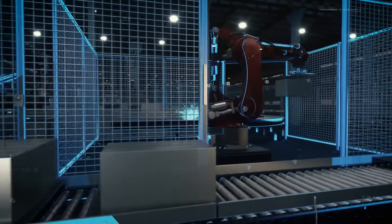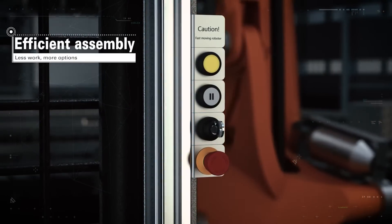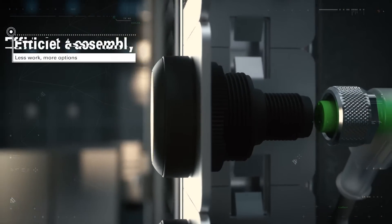Ramo Edge gives you all the freedom you want in assembly. You can assemble, disassemble and reuse it at any point.